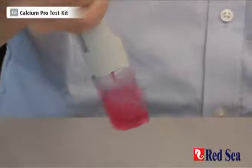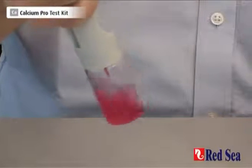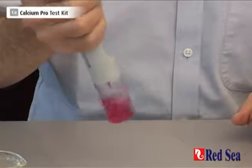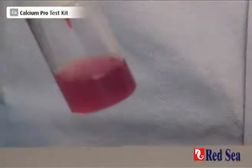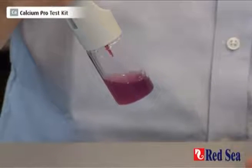Now we're shaking. The important thing is to carry on shaking at all times. Very slowly the sample starts changing its color — it's getting a darker shade of red and we're looking for a blue color. Once you start seeing a more purpley color, it's time to start going drop by drop.